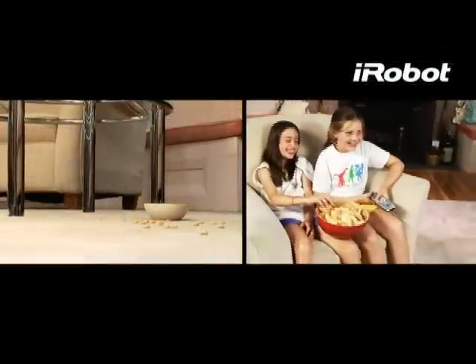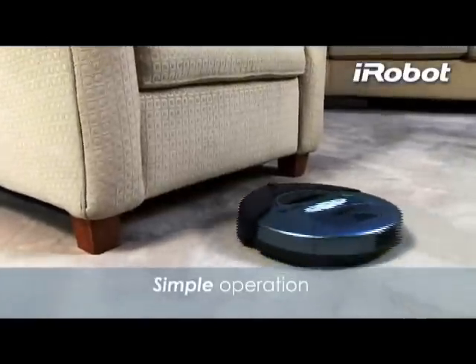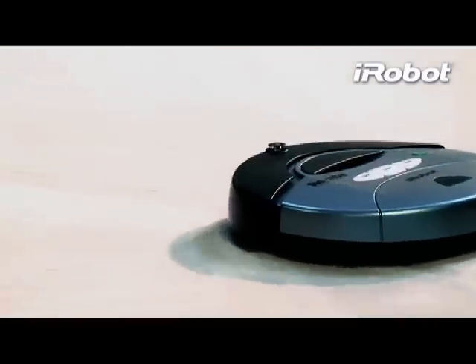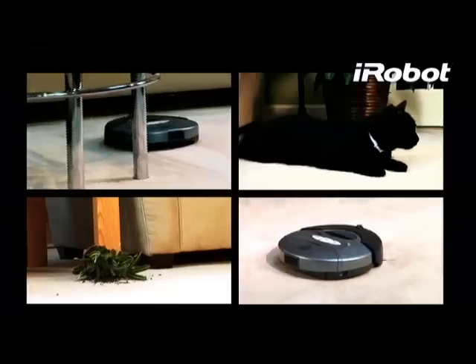In your busy home, floors get dirty every day. Now with the push of a button, iRobot Roomba helps you stay ahead of the mess by cleaning more frequently. Roomba's powerful vacuum and two counter-rotating brushes remove an amazing amount of dirt, dust, and pet hair from your floors.